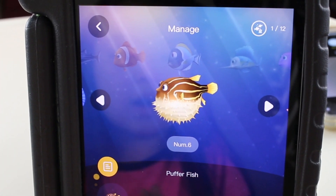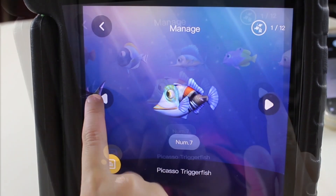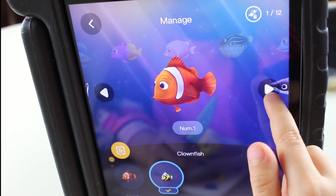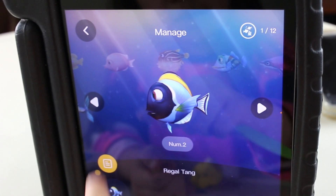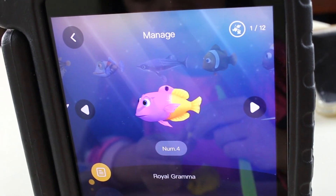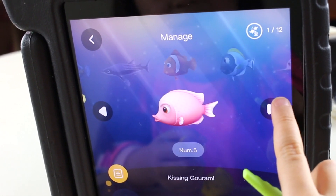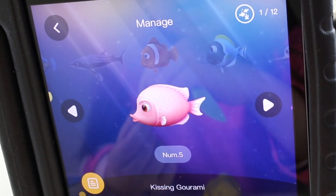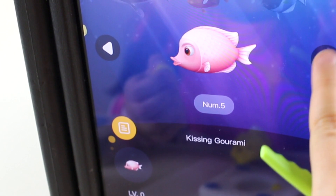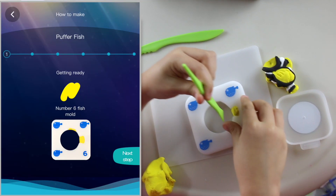Guys, look — there's a lot of fish to make! There's the clownfish, whale sharks, clownfish again, blue tang, sailfish, royal gramma — that's a silly fish — and Picasso Dottyback. Guys, you can make 12 different kinds of fish! I'm going to make the puffer fish.